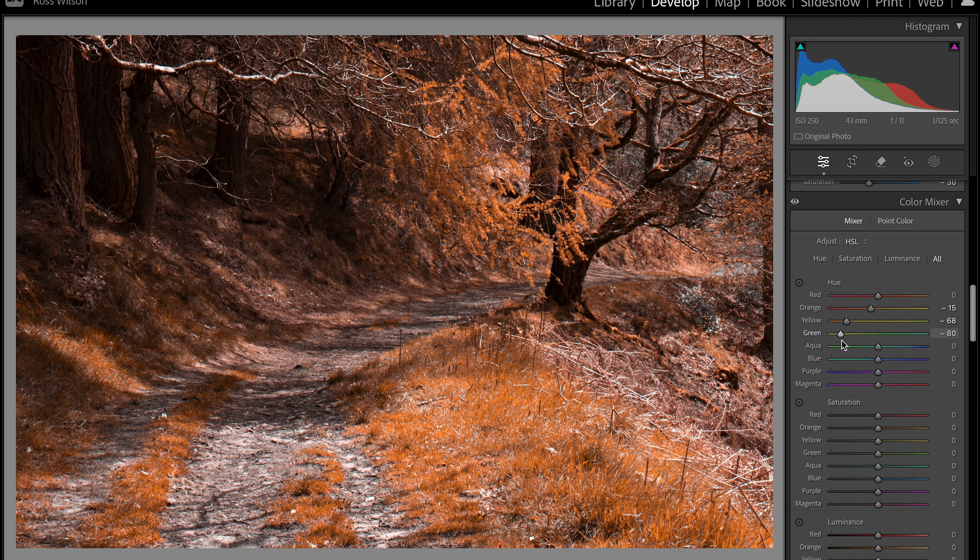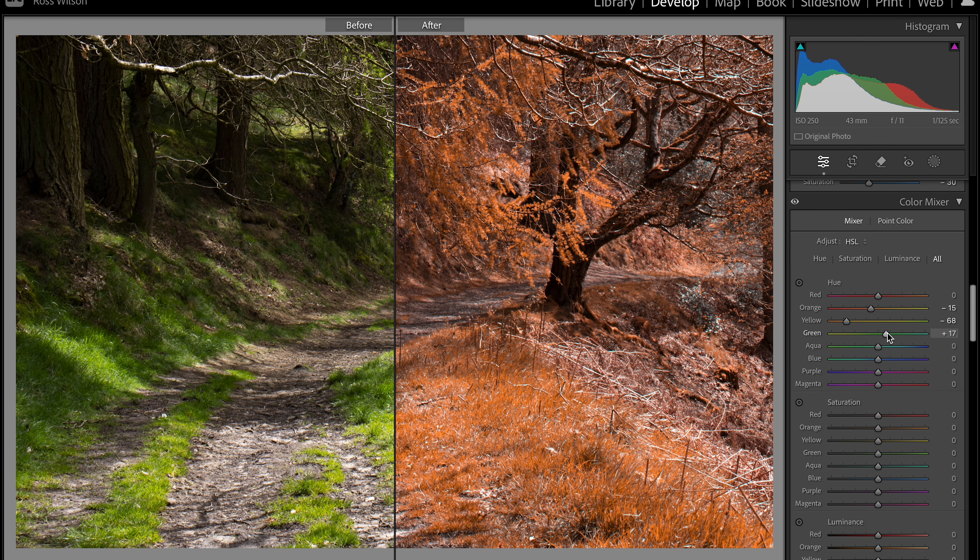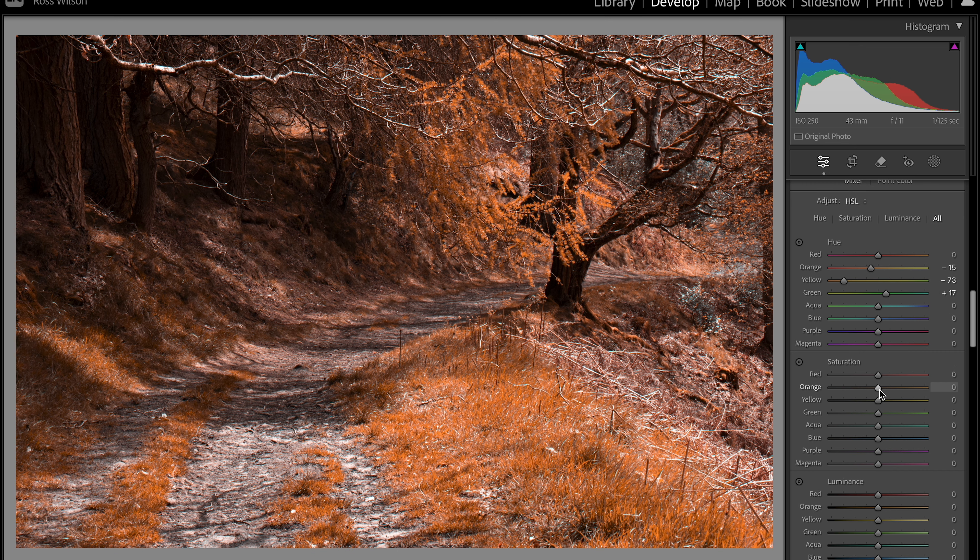Interestingly, if I take the green channel and pull it up and down it does have a slight effect, but very little considering this was once green itself. I'm going to pull this up just a little bit. Then coming down to saturation, I can look at the orange introduced across the whole image and just desaturate that slightly to whatever vibe I'd like to get.